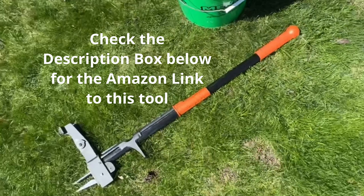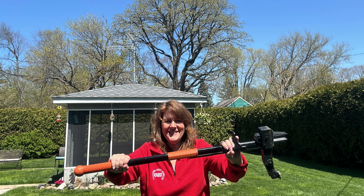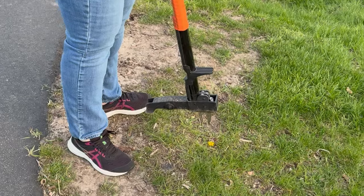I've tried all the tools and I found this one. This is the one you need. It's nice and light and anyone can use it, even me. So let me show you how to use it.